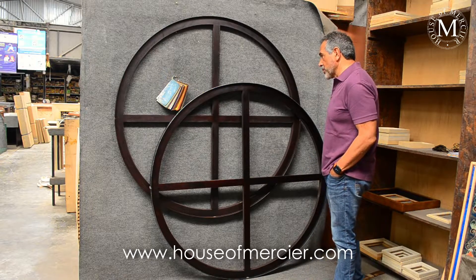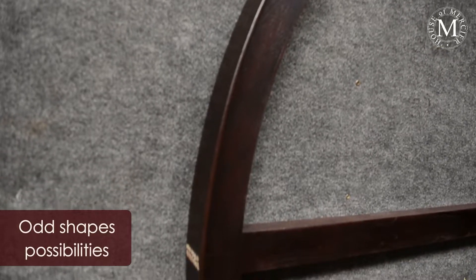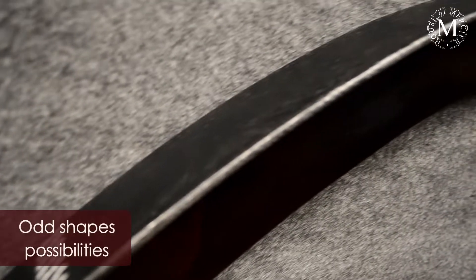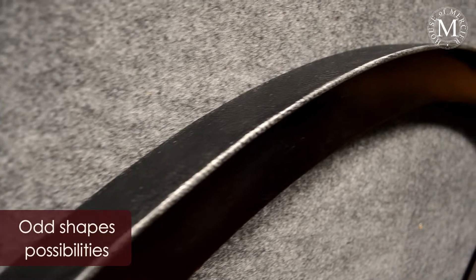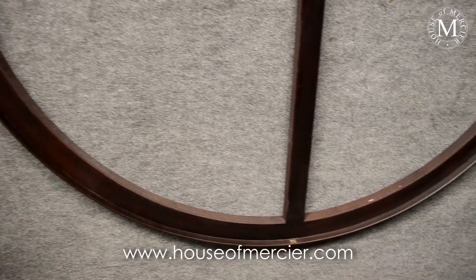A pretty big frame actually — it's going to be difficult to ship them but we will be able to do it. We can actually do rounds, we can do ovals, we can do hexagonals, we can do odd shapes — whatever you would like us to do. This is in 2 inches depth; we also do it in 3 and 4 inches depth.